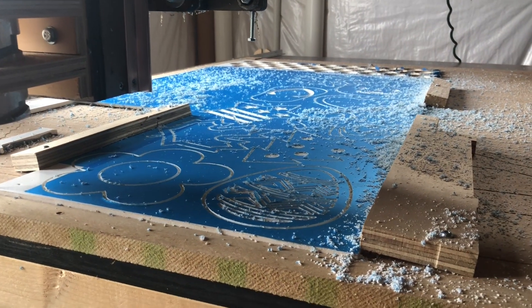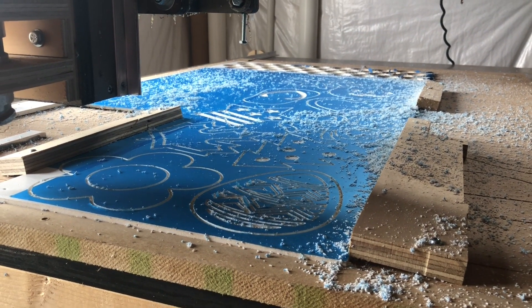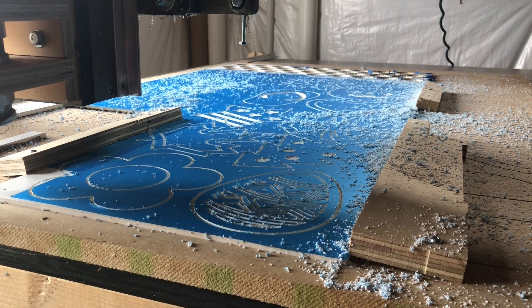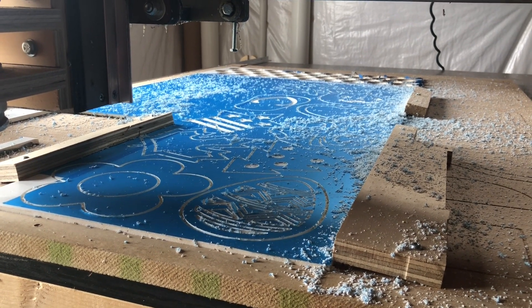So that's my workflow on doing a project with the Raspberry Pi CNC and BCNC software. Until next time, take care.